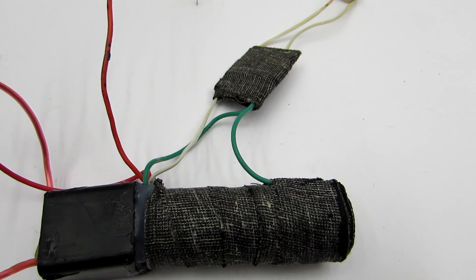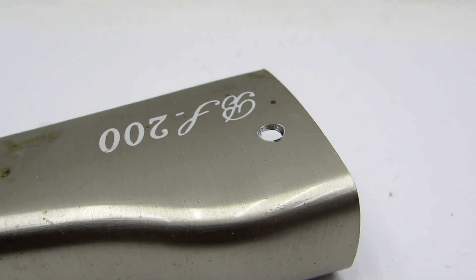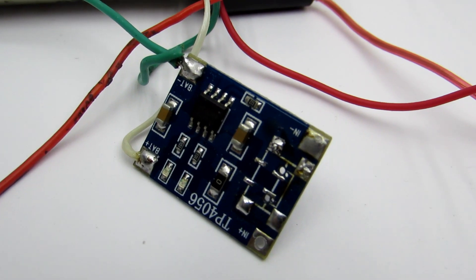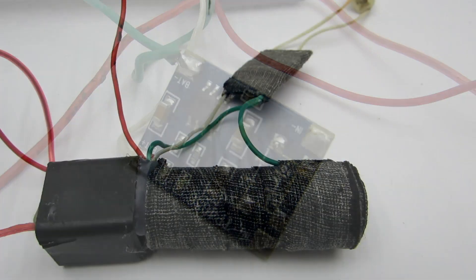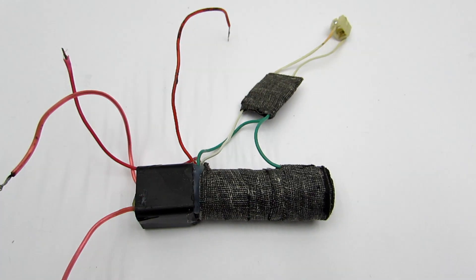The battery and charger board are wrapped in isolation cloth tape to avoid short circuits with the housing, because it is made of metal. The board has two SMD LED indicators. They could be replaced with 3 mm LEDs and fixed on the box to see the charging process, but I didn't do that — I was lazy.